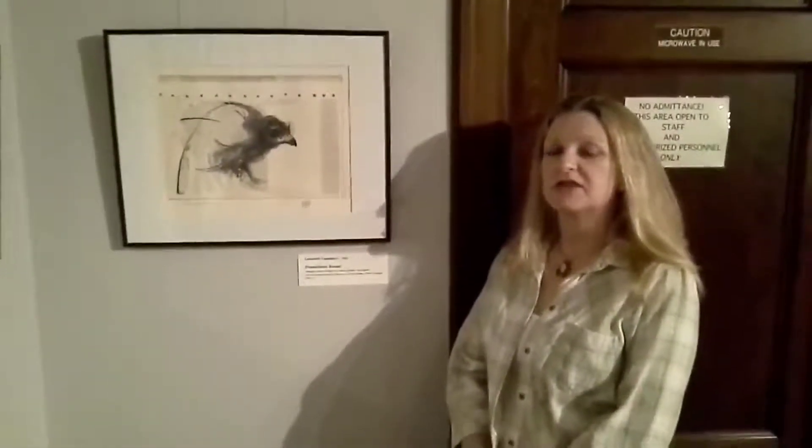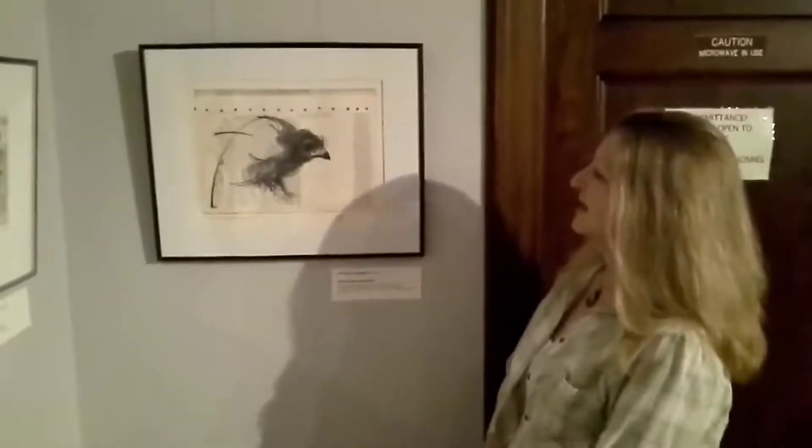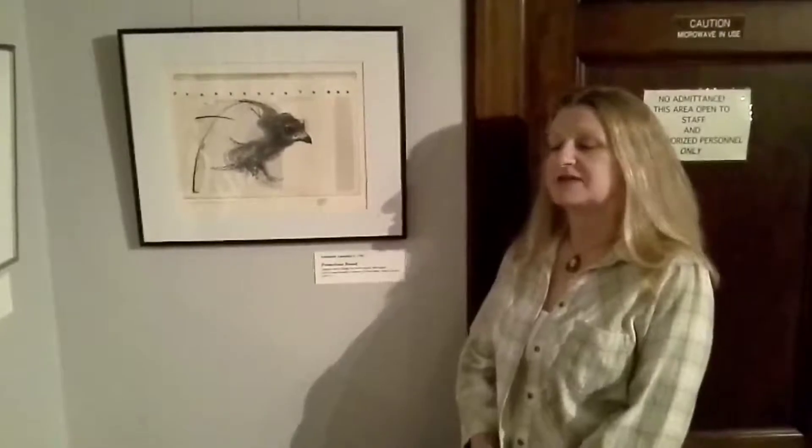Today we're going to talk about Leonardo Lozanski and the process of printmaking. Here we have a little bird — since we've talked about the owl this week, I thought it would be appropriate to include another bird. This was done by Leonardo Lozanski. He was the son of Reed Still Lozanski, who is a widely known and very well respected printmaker from South America who ultimately settled in Iowa in the Iowa City area. Leonardo is one of his children and followed in his father's footsteps to become an artist.